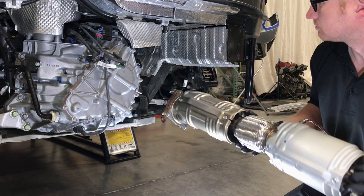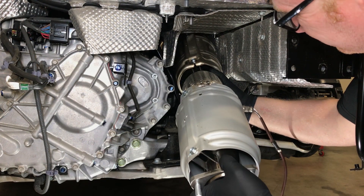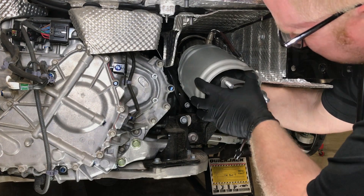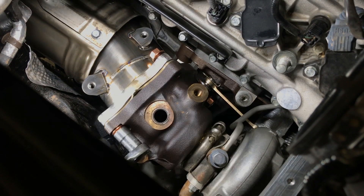Next, to install the downpipes from the rear of the vehicle, rotate the downpipe 180 degrees pointing downwards and install until the downpipe is about 6 inches from the turbine flange. Rotate the downpipe into place when the downpipe is about 6 inches from the flange and secure the downpipes using the supplied flange nuts.